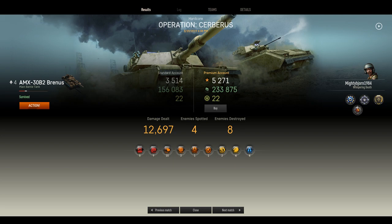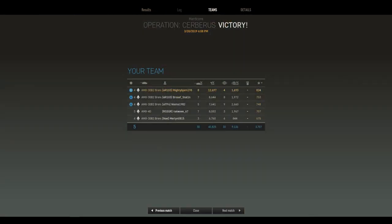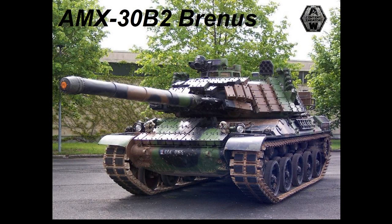Anyway, what you have here is 12,697 damage - I spotted four enemy vehicles and destroyed eight. I got a blue star, and I even got a top damage award. I played this round very aggressively, kept pressing forward and using the mobility of the AMX-30 to keep it going. Hopefully you guys enjoyed this replay - let me know what you think about all the new French tanks.